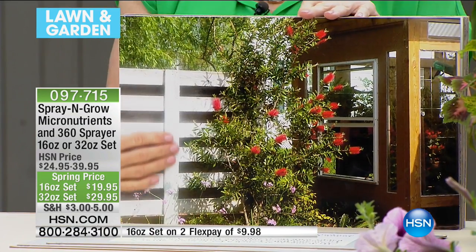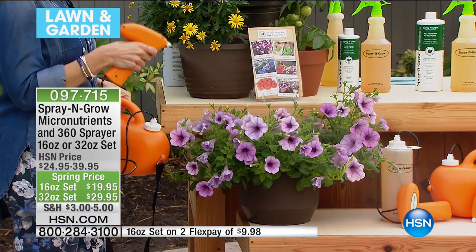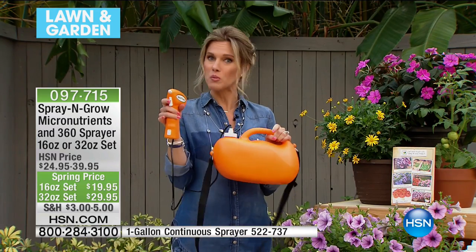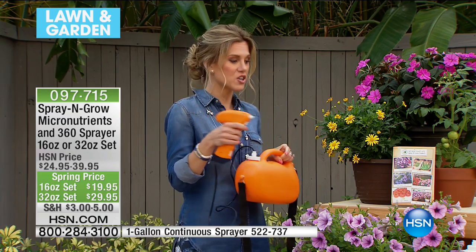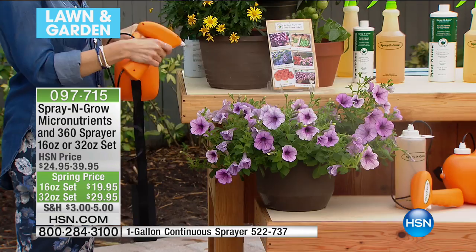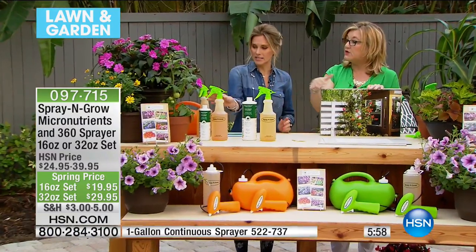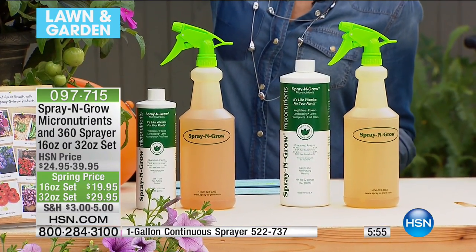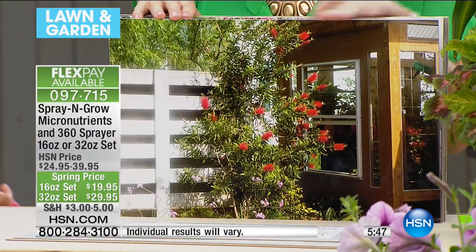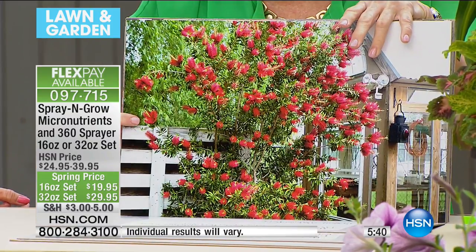I also want to show you this one-gallon continuous sprayer. I only have 250 of these. It's a great easy way — you don't have to pump the sprayer, you just get this great continuous spray and move right along. The 360-degree sprayer that's included is designed for your small plants or patio plants to get you started, but if you have a big yard, you're probably going to want to use one of our power sprayers. Let's look at some customer photos — these are so amazing they didn't just write a review, they sent photos.